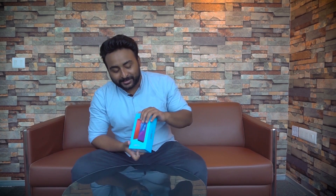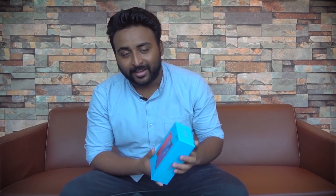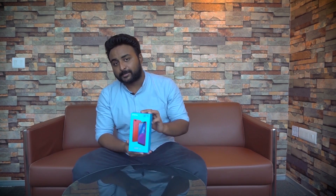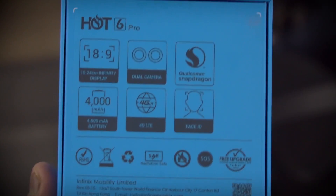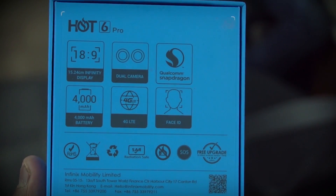Hey, this is Srihari from Mr. Phone, and today we have a very hot product — literally. This is the Infinix Hot 6 Pro, and it also comes in this very hot red color. Today we have the Infinix Hot 6 Pro, Infinix's latest smartphone. On the box you can see we have an infinity display, 18 by 9 aspect ratio display, so we have a modern design.